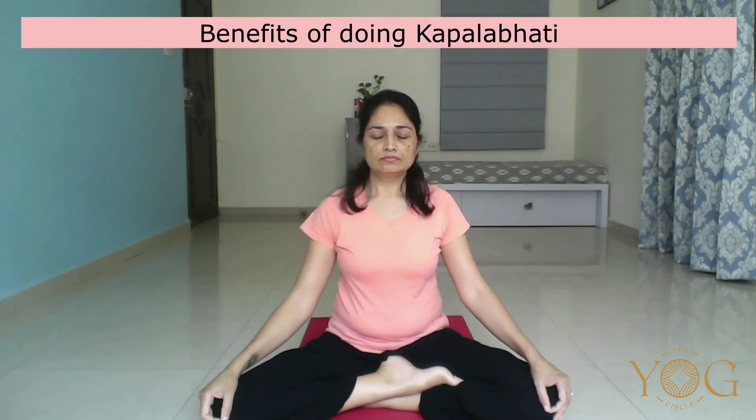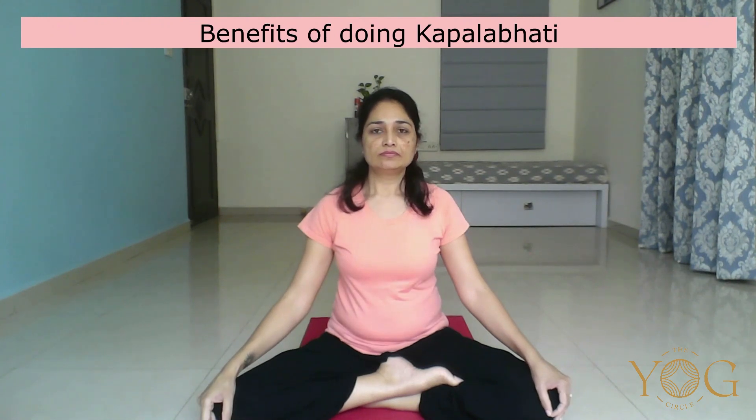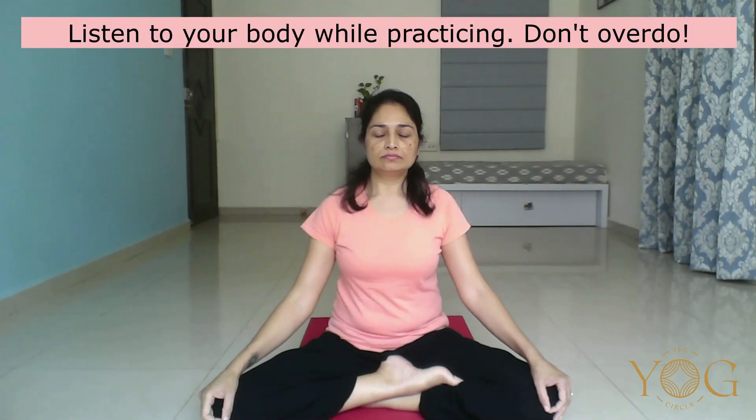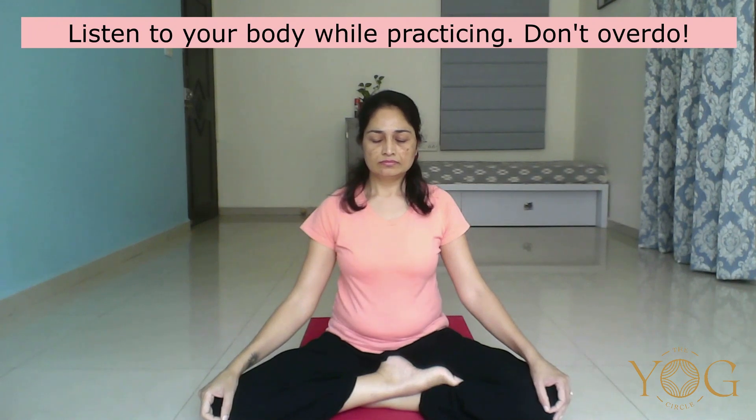Kapalbhati stimulates and controls the metabolism, and stimulates the excretory system. Anytime you can stop the practice, observe the change in your breath, and again resume the practice. We will continue for 2 more minutes. Maybe some of you will complete 1 round, 2 rounds, or maybe 4–5 rounds if the number of breaths per round is less — but that's okay. With regular practice, you can build your practice.